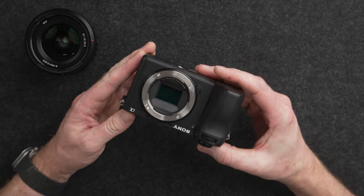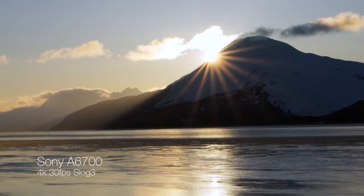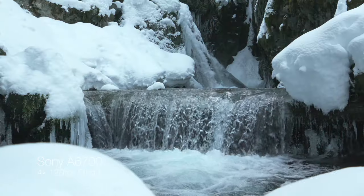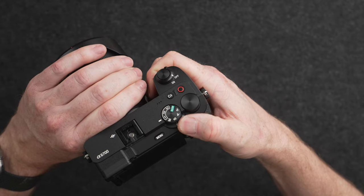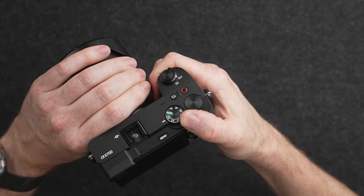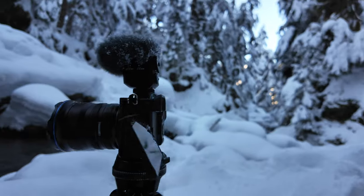The biggest upgrades to the Sony a6700 are the new 4K 10-bit 422 color format in the footage, 4K up to 120 frames a second, the new 26 megapixel sensor, the much improved physical controls, and the new flip-out screen. There are a lot of reasons why this probably should be your first mirrorless camera, but there are a couple of reasons I'm not going to buy it.